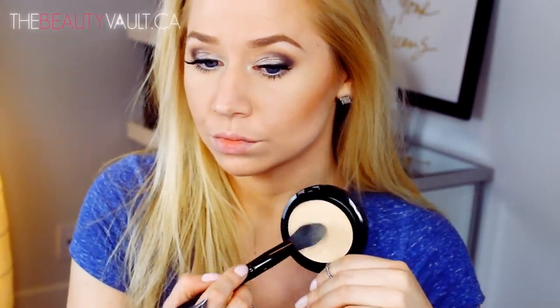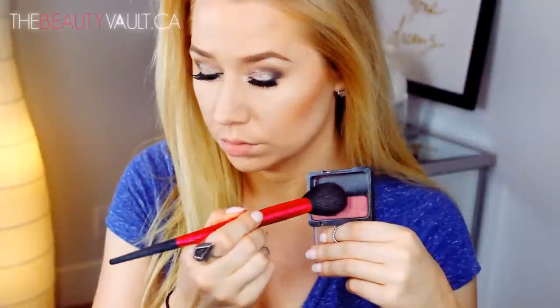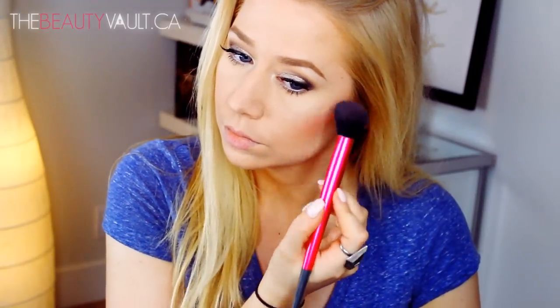Now I'm warming up my face with the Essence Cosmetics Sun Club Matte Bronzer for blondes, hitting my forehead, cheekbones, jawline, and running a bit along my collarbone because that area is the fairest part of my body. The summer struggle is real — it's sunny outside but I'm always working. I'm touching up my under eye area again because I'm obsessive over it. For blush I'm using my current favourite, the CoverGirl Cheekers Blush in True Plum, which I raved about in my June favourites. It's a gorgeous plum shade with a light sheen — I just can't get enough.